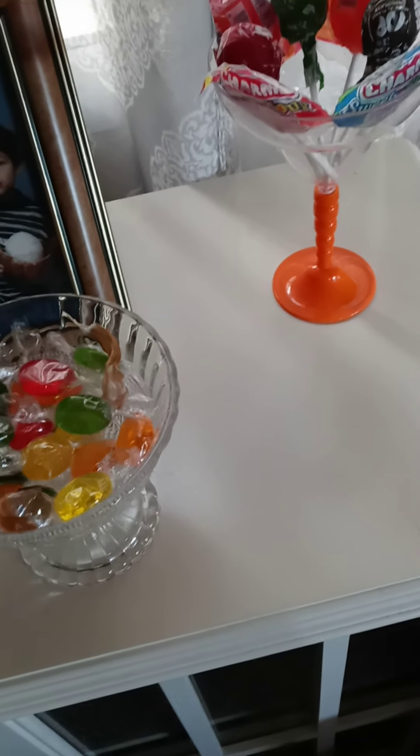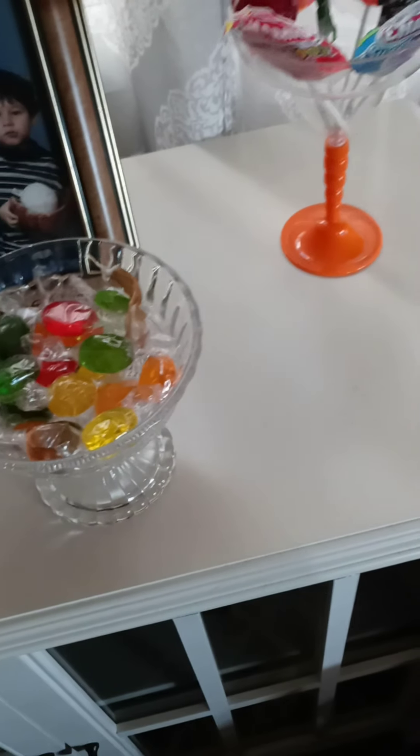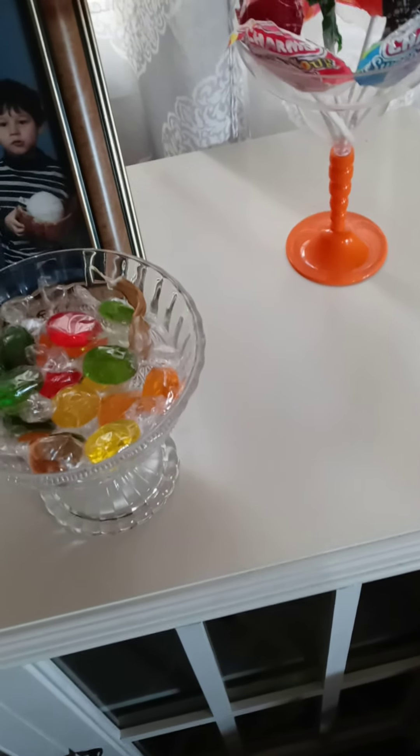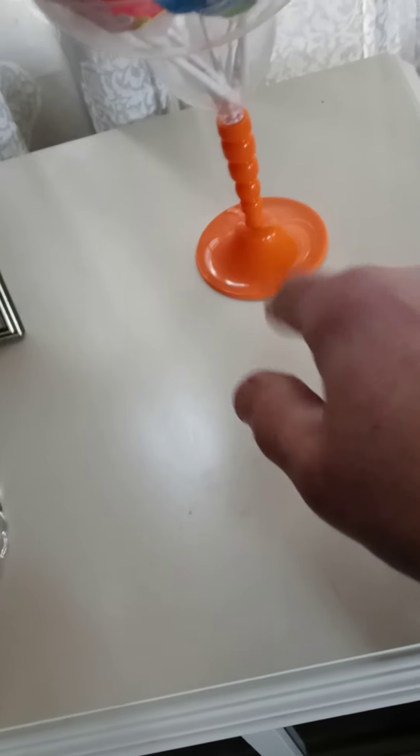I bought lollipops. And I said to myself, how can I decorate the home with lollipops? I bought lollipops of different kinds, but how can I make the house look nice with lollipops? So I took this little plastic cup with a little pedestal, which is orange in color, and I put the lollipops in it.